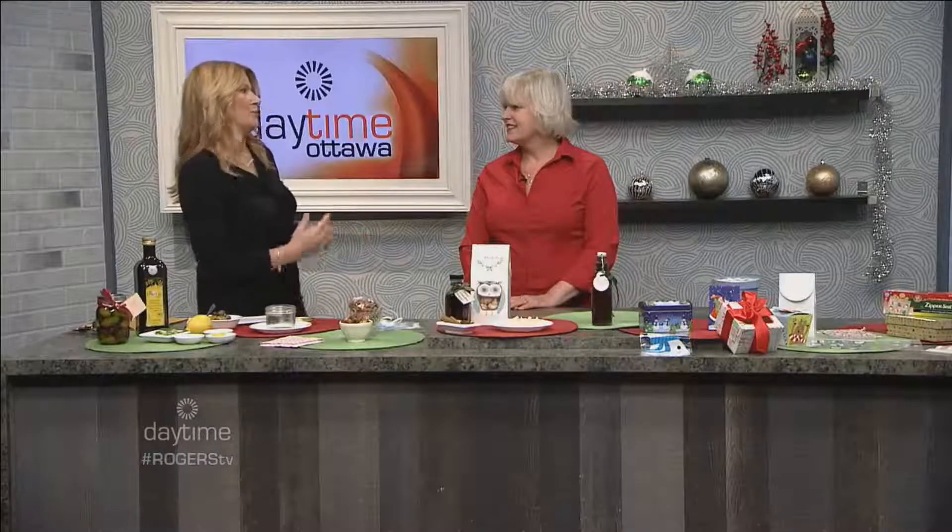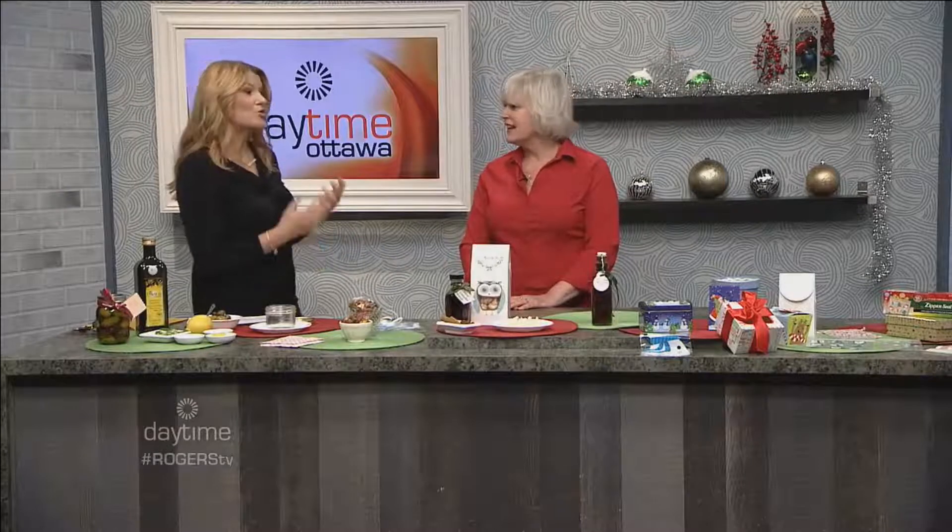Paula Roy is a host here on Rogers TV. She is host of Paula Roy's Favorite Foods, and she's here because we're going to be talking about making food that is gift worthy. That's right, absolutely. It takes a lot of the stress out of the holidays.